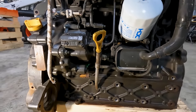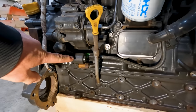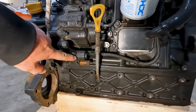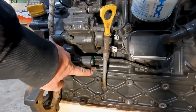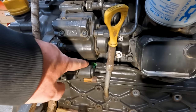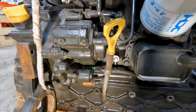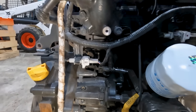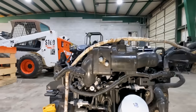Coming around to the front of the engine — down here is our IMV on the high pressure fuel pump. The IMV always has a brown plug. Down here is a green plug, also on the high pressure pump — the green plug is your fuel temperature sensor.